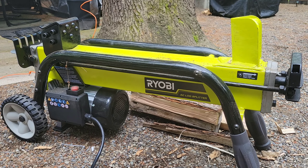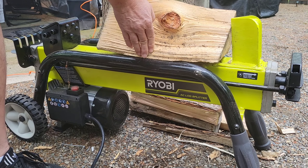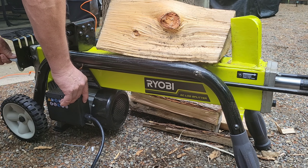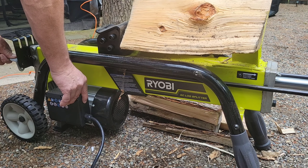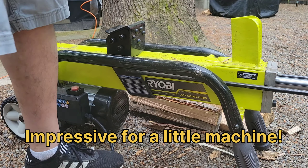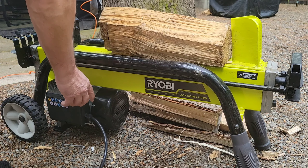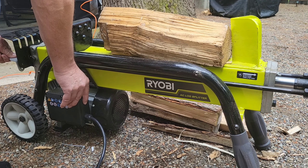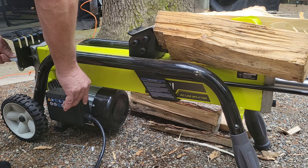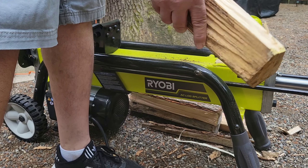Let's take a look at another piece. This one has a notch in it — let's see how it does with this. It's a bigger piece too. Split it right through the notch with no problem. Let's go back on that one again — right through the notch.